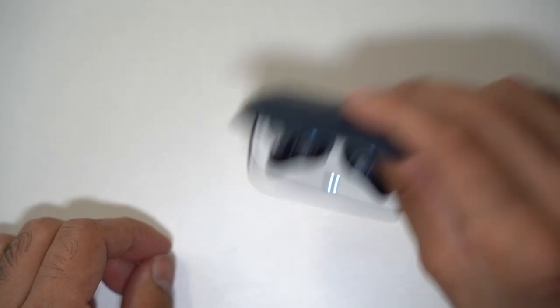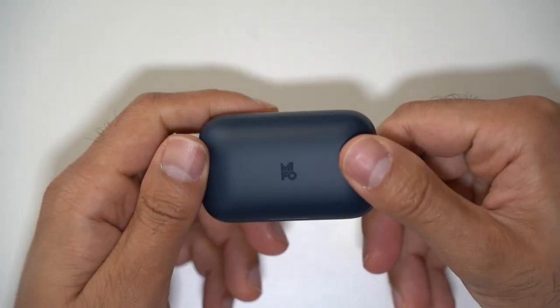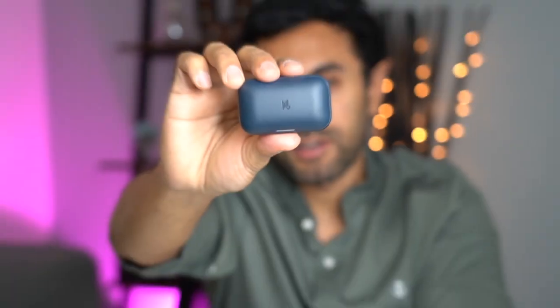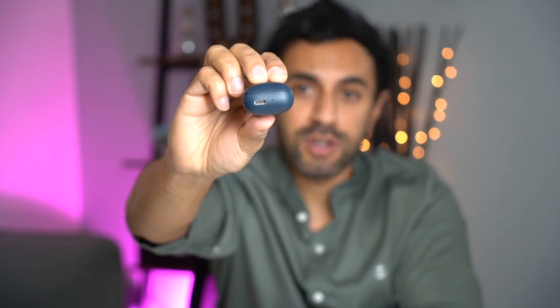The earbuds snap back into place magnetically. There is a battery indicator light in the middle of the case. On the left-hand side there is a USB-C port. These give you eight hours of continuous playback, and with the charging case you can recharge them up to four times — that's a lot of playback time on just one full charge of the case.